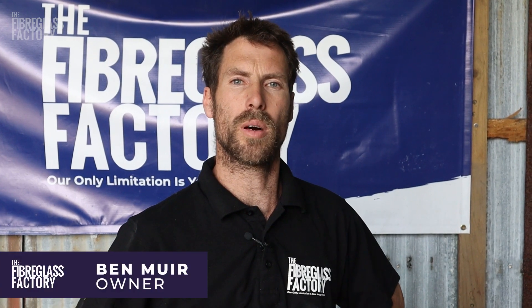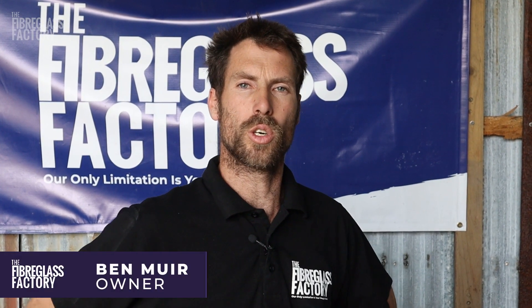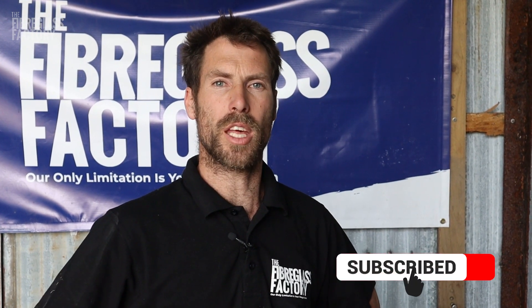Hey guys, Ben here from the Fiberglass Factory. Today I'm going to talk to you about how to make fiberglass bog. Before we do that, if you could hit the subscribe button that'd be fantastic.